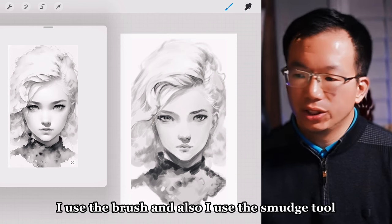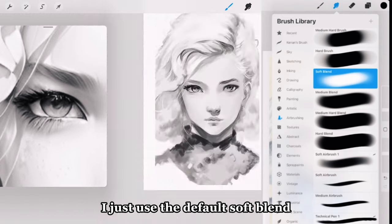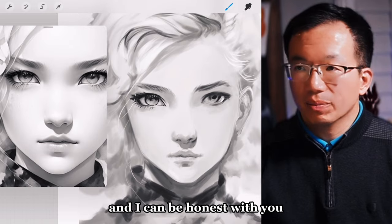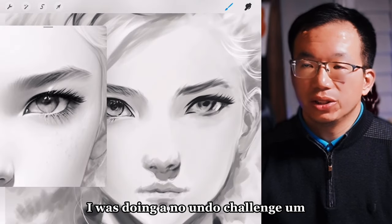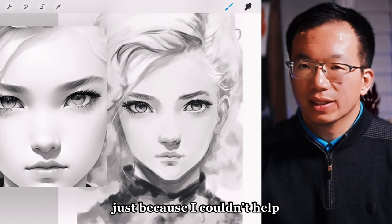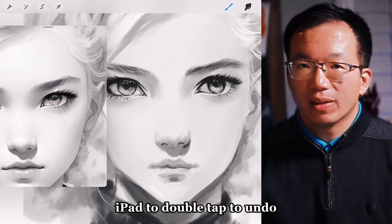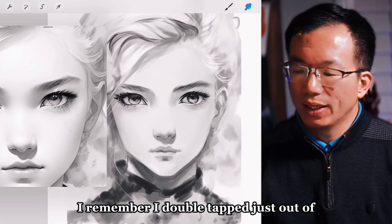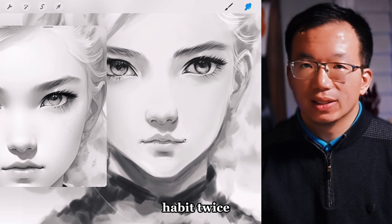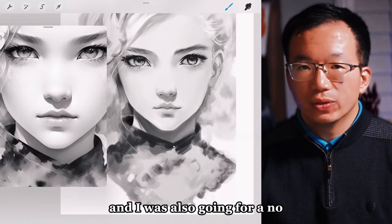I only used one brush, plus the smudge tool. The smudge is very basic — just the default soft blend — and I used the eraser. I was doing a no-undo challenge. I think I did undo it twice in the entire process just because I couldn't help it. I had set my iPad to double-tap to undo, and I remember I double-tapped twice out of habit.